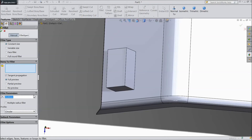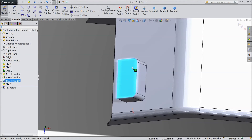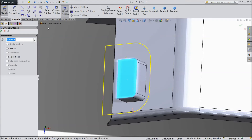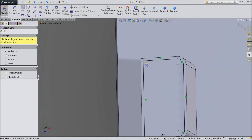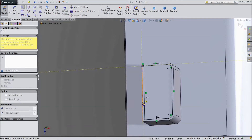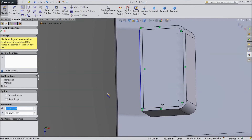Now select fillet, choose 10 mm and select both these corners. Click okay. Now select this sketch, select offset, choose 3 mm from inside. Okay, select okay. Choose a line and connect from here to this. And connect from here to this.